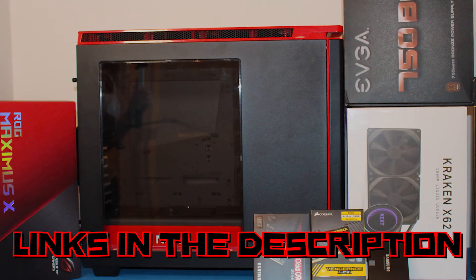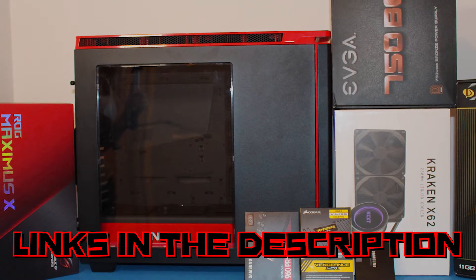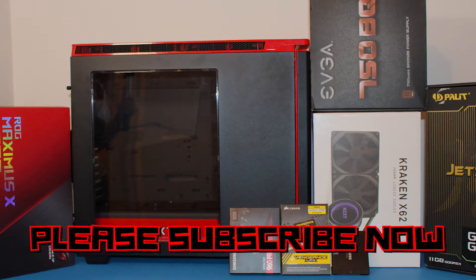Both links to the cooler and the case are in the description. If you buy anything after using those links I will get a small commission, which helps me keep this channel up and running. If you don't want to miss any future videos, please subscribe to my channel now.